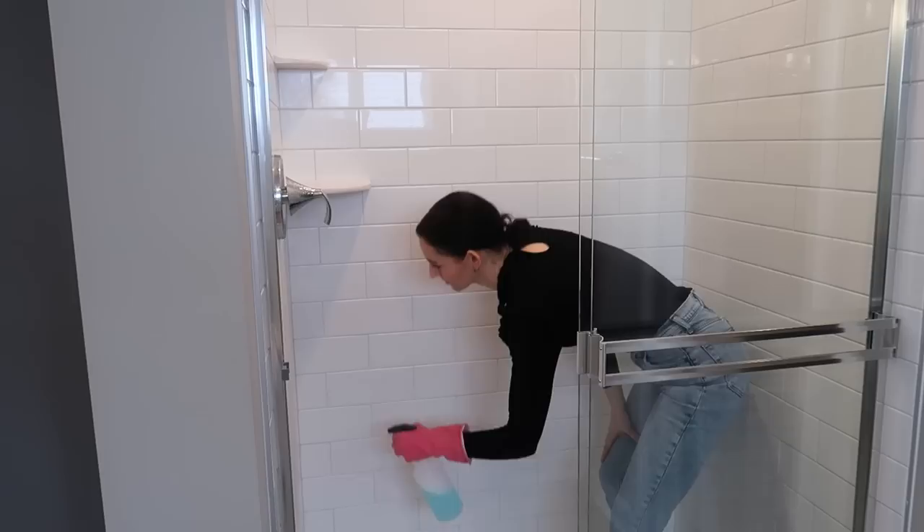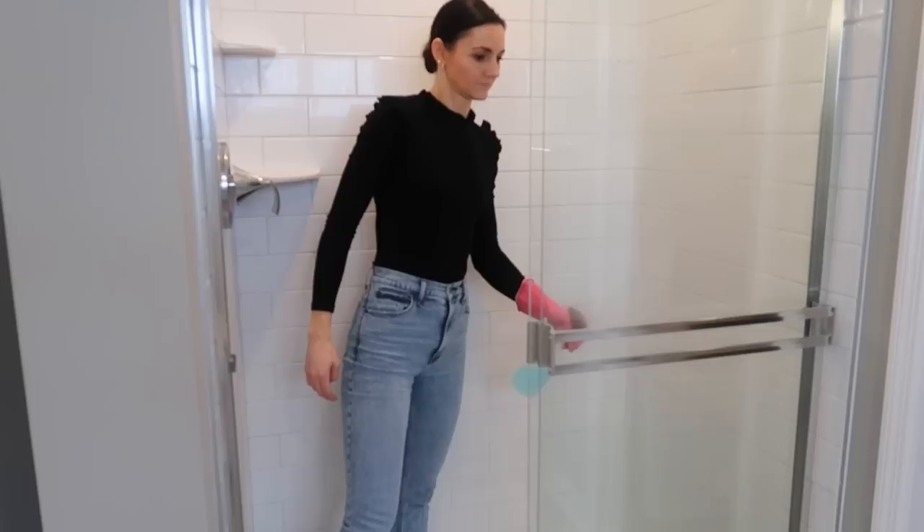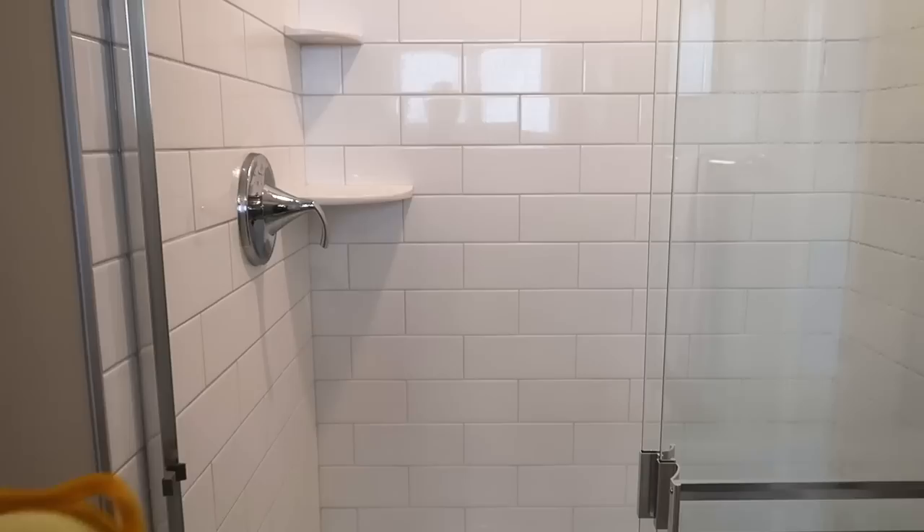Spray all of your fixtures, the floor, the cracks — everything. This method is especially great on those glass shower doors. You can even use this on your shower curtains if you don't want to throw them in the washing machine. Now let this sit for as long as possible — the dirtier your shower, the longer you'll want to let it sit.